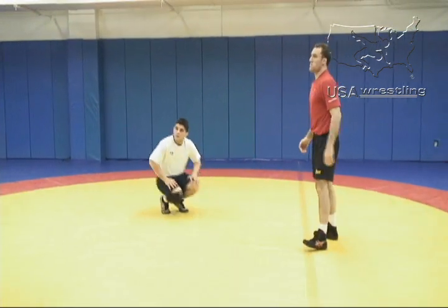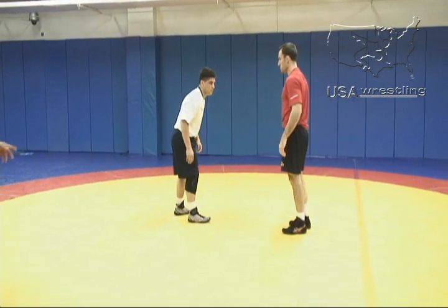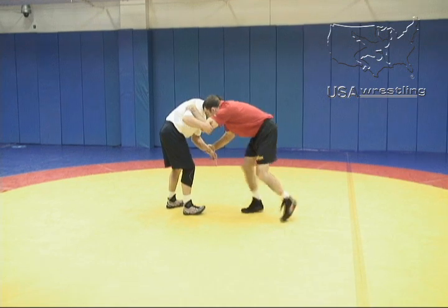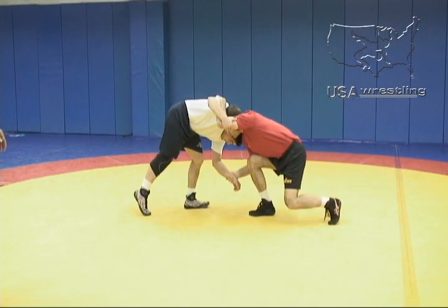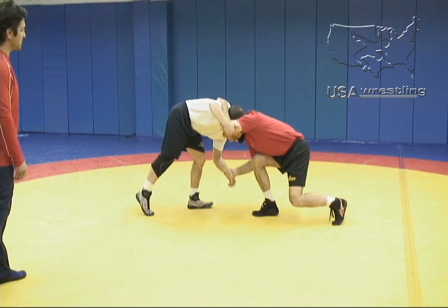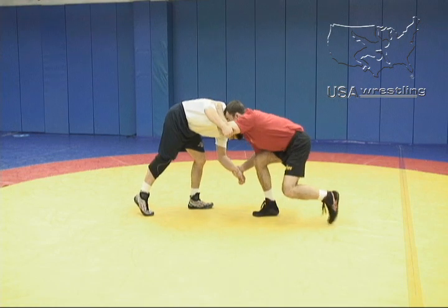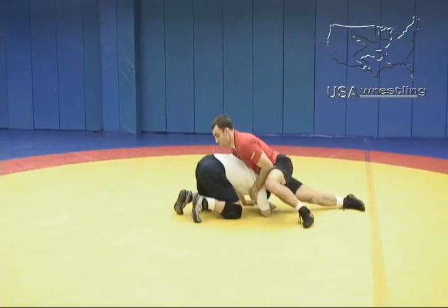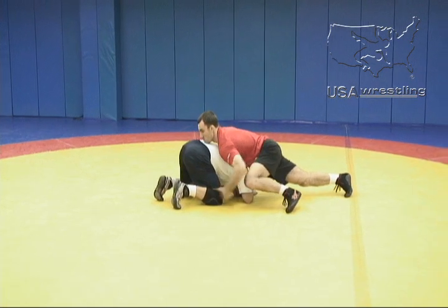A couple key elements here. As Phillip pump fakes to get Angel's reaction, Angel clears his leg back. Phillip keeps his head position low, his knees are bent. As he snaps, he's pulling down both with the wrist and the inside tie, clearing his lead leg back so Angel can't dive into it. He's got the front headlock situation and then he'll go to his offense from there.